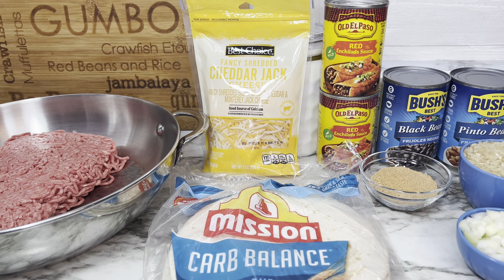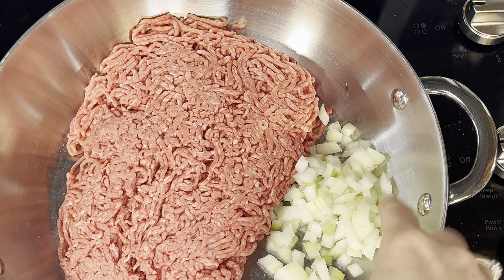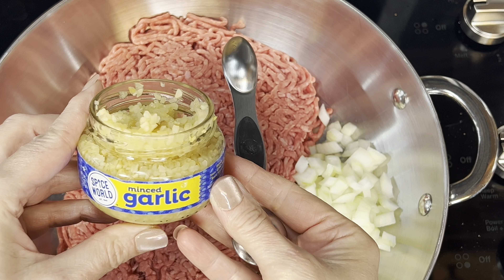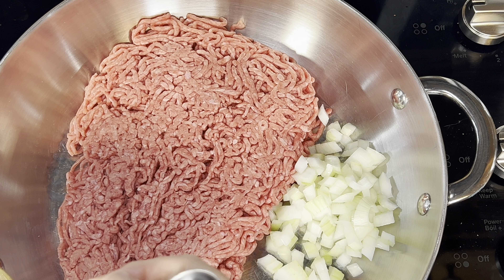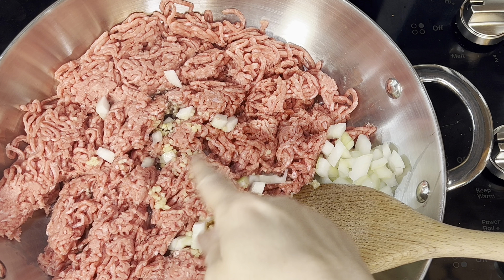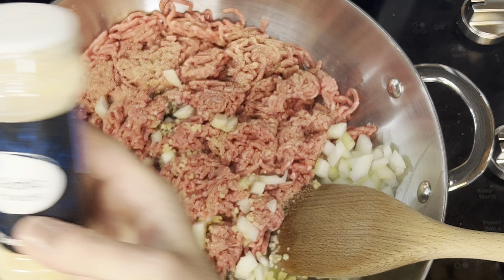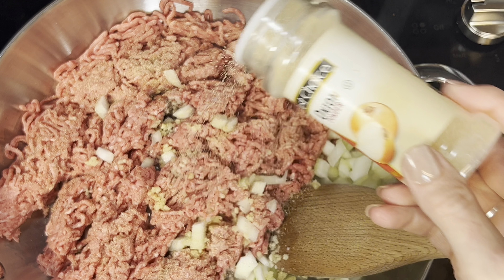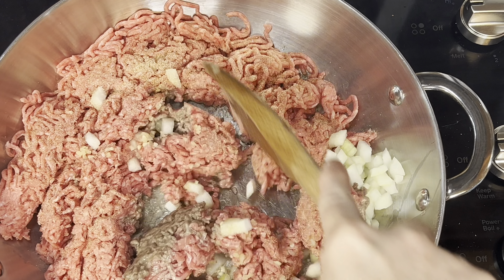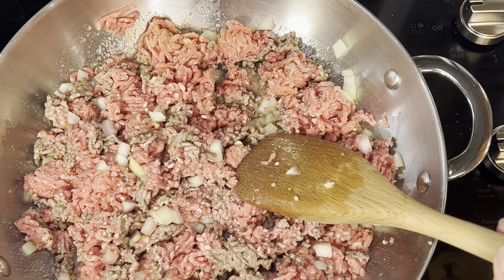I'm going to cook my ground beef and onions together, and I'll also add some minced garlic along with garlic powder and onion powder. I like to season my meat — it adds extra flavor and keeps it from tasting bland. I'll cook this until the ground beef is completely cooked and no longer pink.